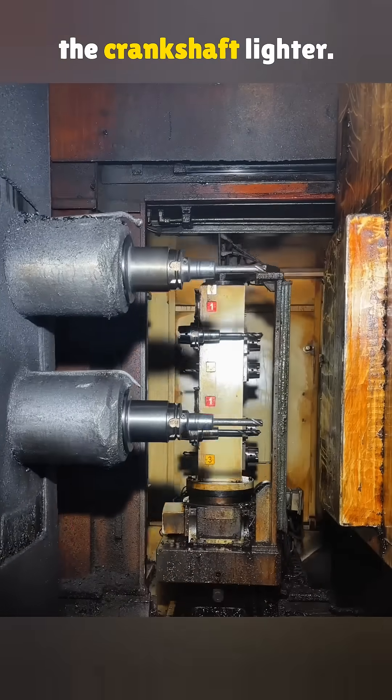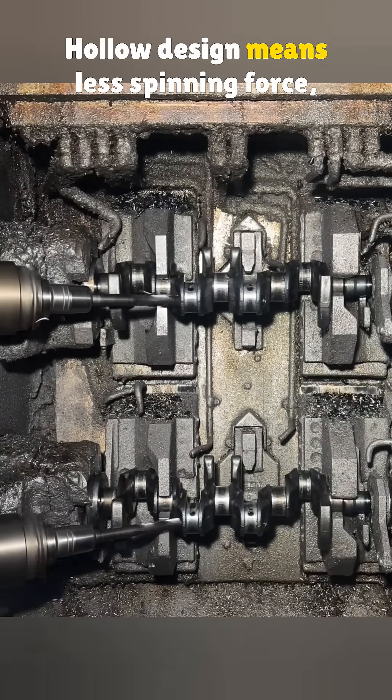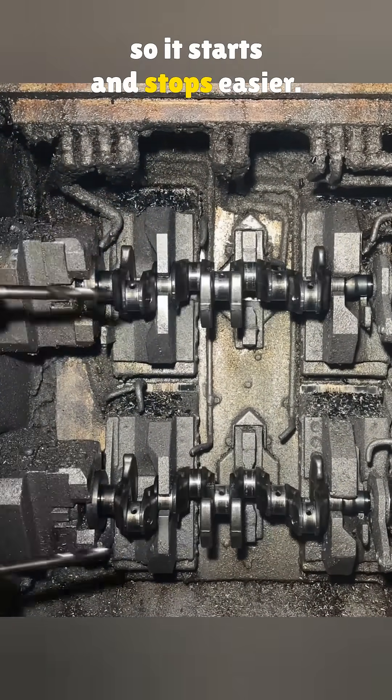Then they drill holes to make the crankshaft lighter. A hollow design means less spinning force, so it starts and stops easier.